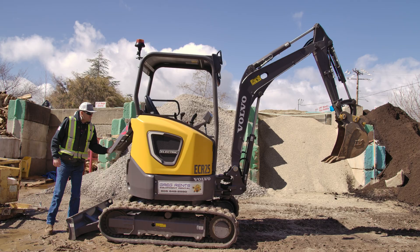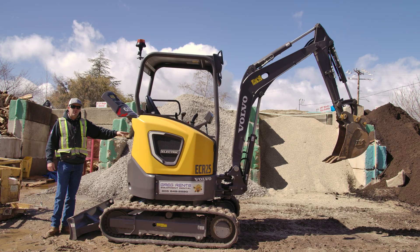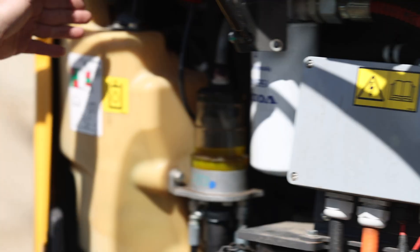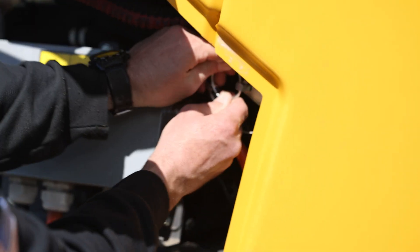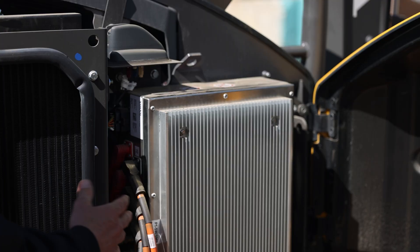Just running through this once again here — you've got your lithium batteries here under the hood, your hydraulic filter. This is where you fill your hydraulic oil. Unlatching this latch right here gets you into your battery management system right here.